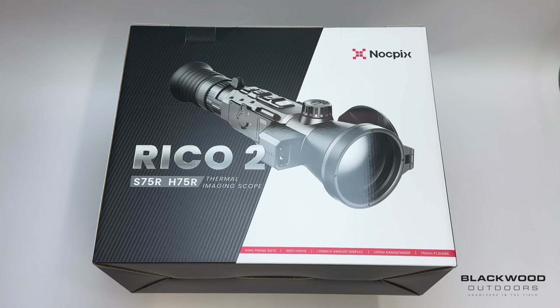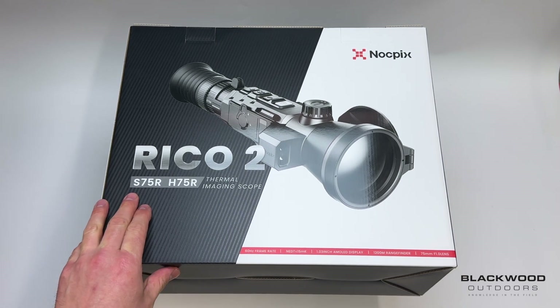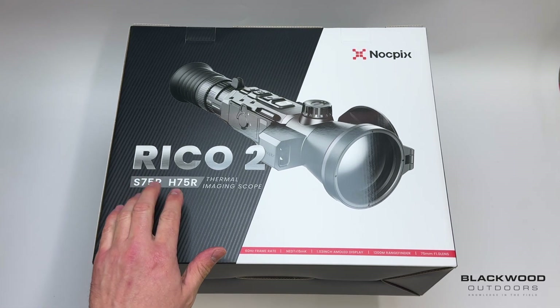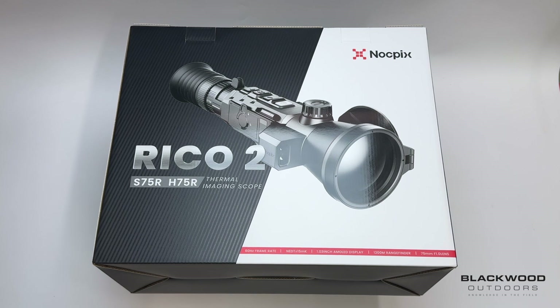Today we're going to take a look at the brand new Nocpix Ricoh 2 series of thermal imaging scopes. The Ricoh 2 is available in four different model options: the L42R, a 384 resolution unit; the H50R and H75R, a 640 resolution unit; and then the flagship S75R, a 1280 resolution unit. The 75s have a 75mm focal length lens with the longest detection range of the model series.